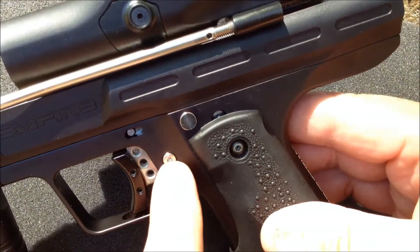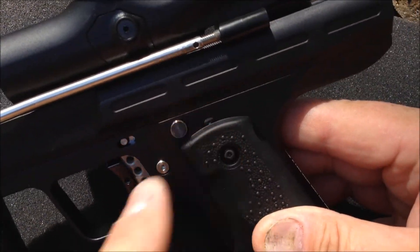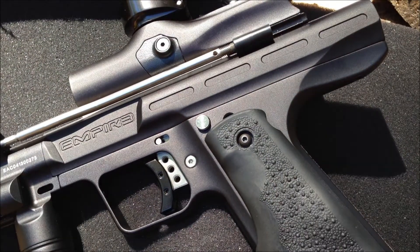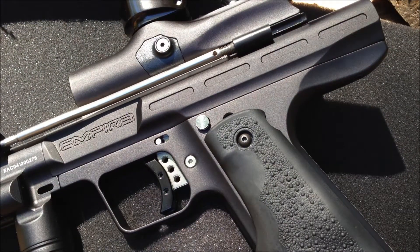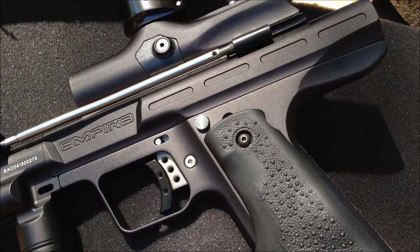The two trigger glide screws — there's this one, and then there's one right back there; you can just see the tip of it in the light. Very indicative of the CCM 86 frame sliders that used a Delrin trigger shoe — Delrin or whatever you want to call it. But it was very nice.